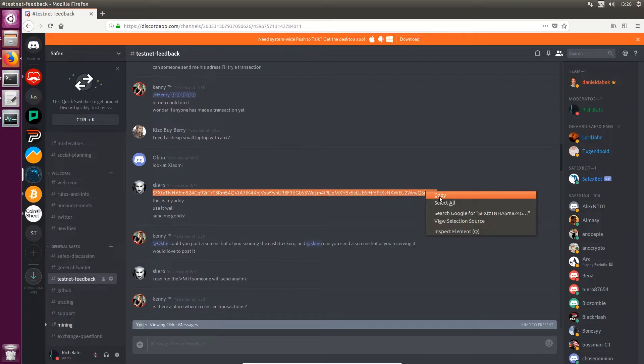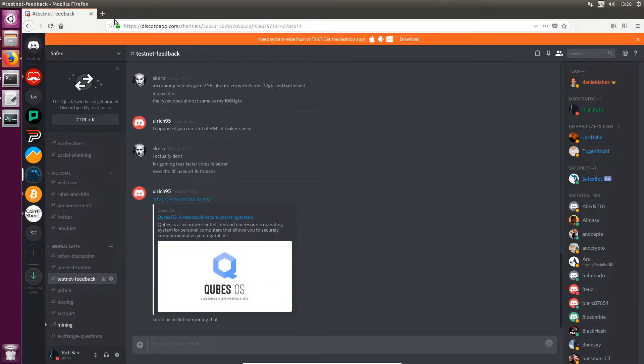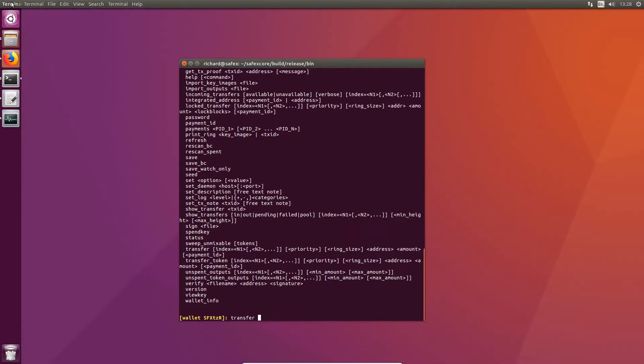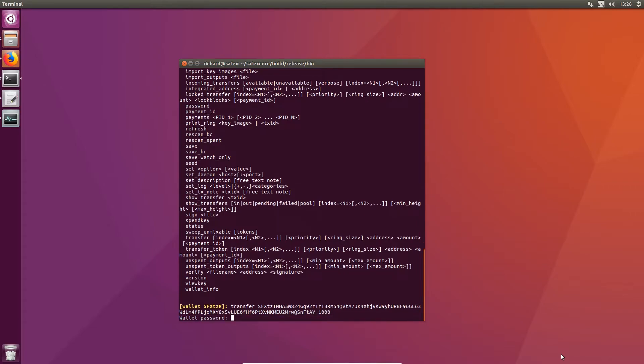So Scaro, you're going to get some Safex cash in a minute. If you jump onto the Safex Discord we have a testnet feedback channel for you to discuss everything going on with it. So you do a transfer, put the receiver's address in, and then specify how much you want to send. I'm going to send a thousand — I'm feeling quite generous. When you run that command it'll ask you for the wallet password.